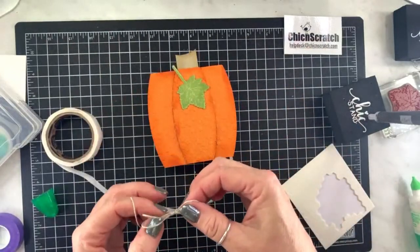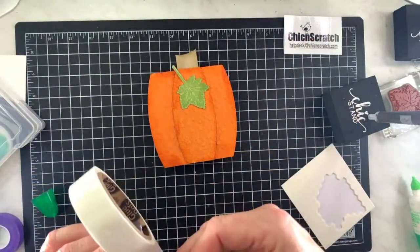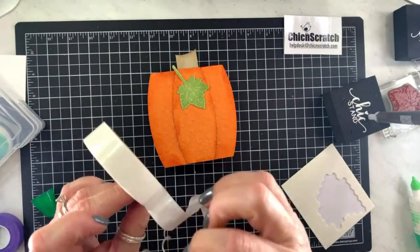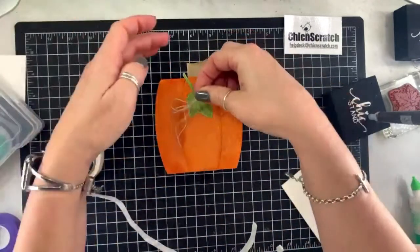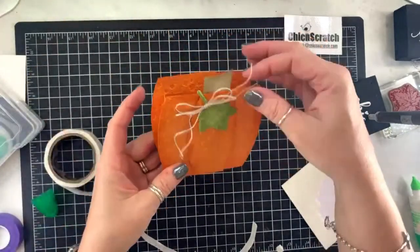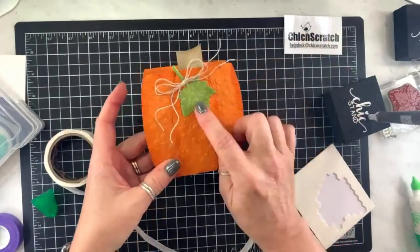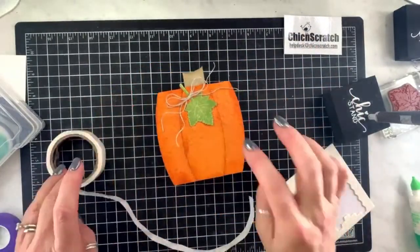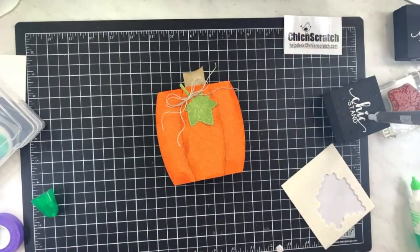It did not attach — there we go. This would look better popped up. Here is our little pumpkin box!